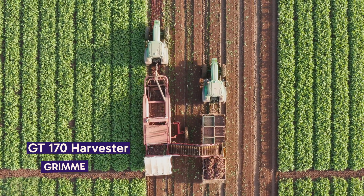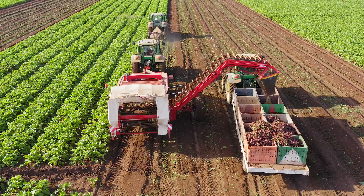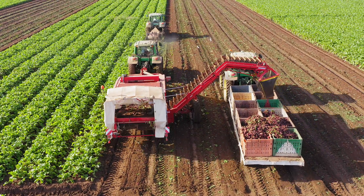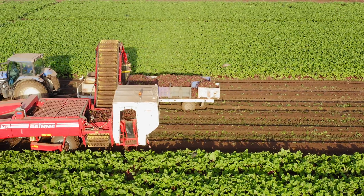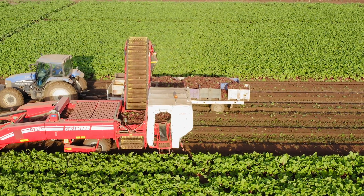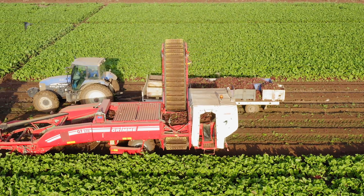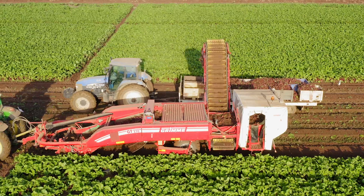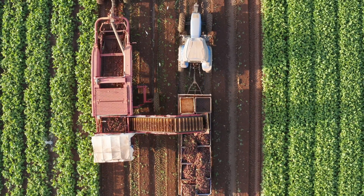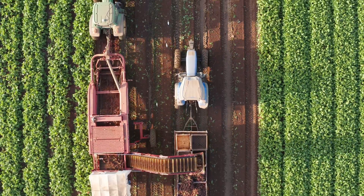Welcome to the cutting edge of beetroot harvesting. Here we have the Grimm GT-170, a two-row elevator harvester that epitomizes efficiency and crop protection. The GT-170 stands out with its innovative design: its straight crop flow, minimal drop steps, and various separators ensure maximum crop protection. Its open frame design offers excellent visibility across the entire machine, essential for precision harvesting.